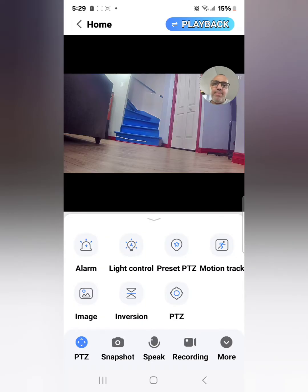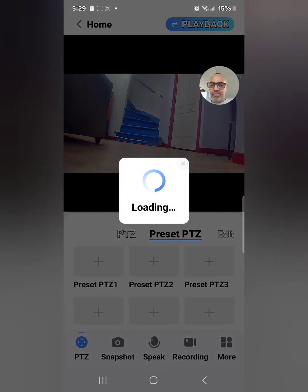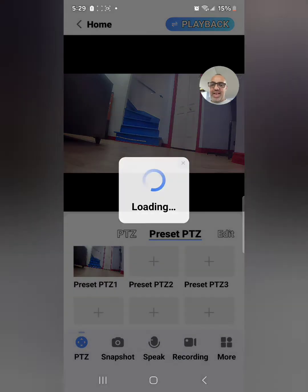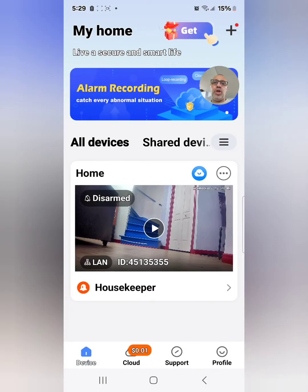You can also go to Preset PTZ. This lets you set different positions for the camera to check. For example, set position one here, move the camera, then set position two somewhere else. If you have a big backyard or a large area, you can set the camera to patrol area A, area B, area C, and area D — spending a set time at each location. Super neat.